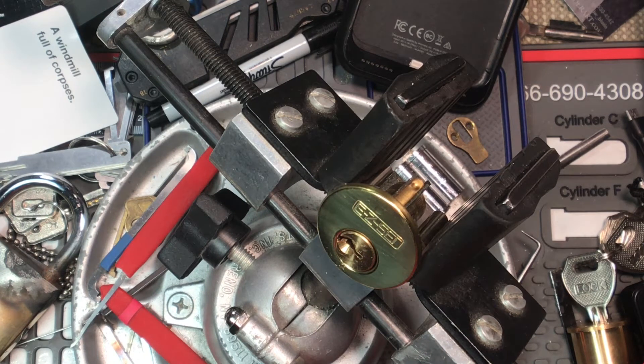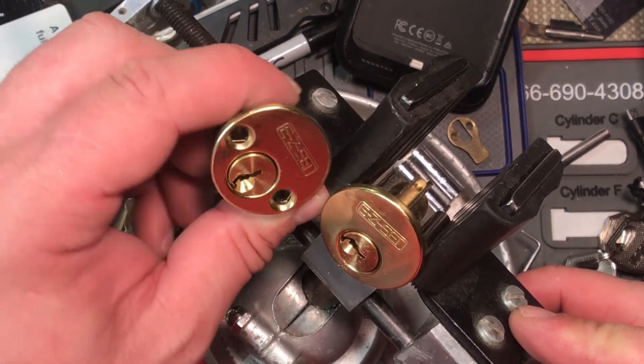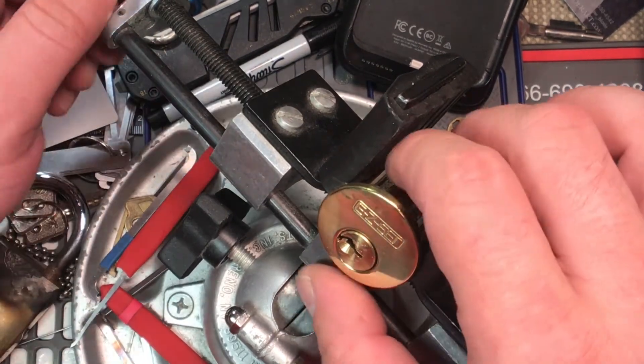Alright. So it did take my ass a few minutes to pick it open, but I did get it. So that's both of these guys. I've got two of these, so that means they're going to be made into challenge locks, which is sweet!